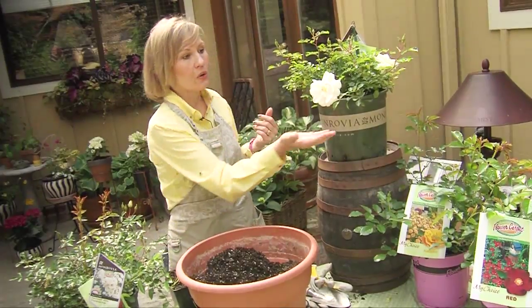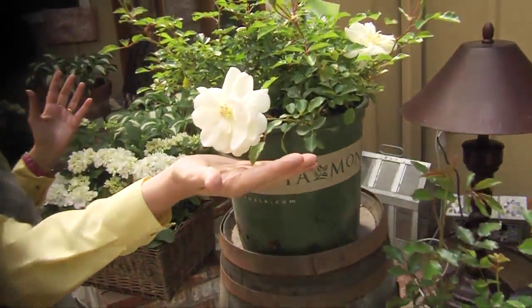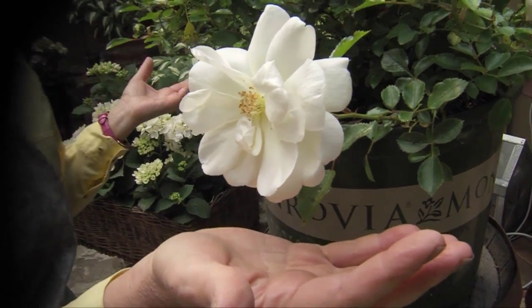Refined is also white roses. White flowers are so pure and beautiful that it's kind of like the crystal chandelier of the plant world.